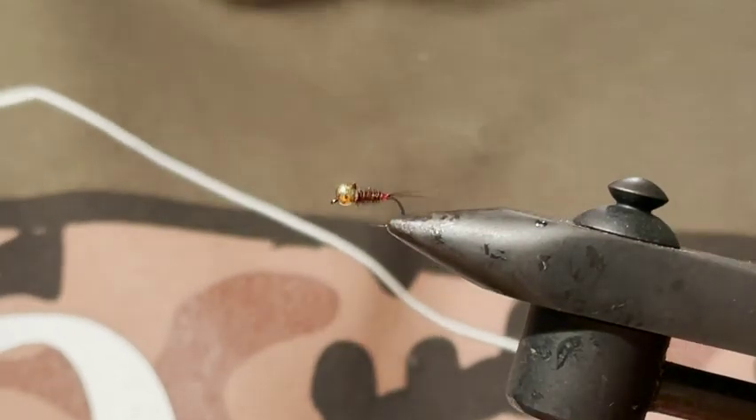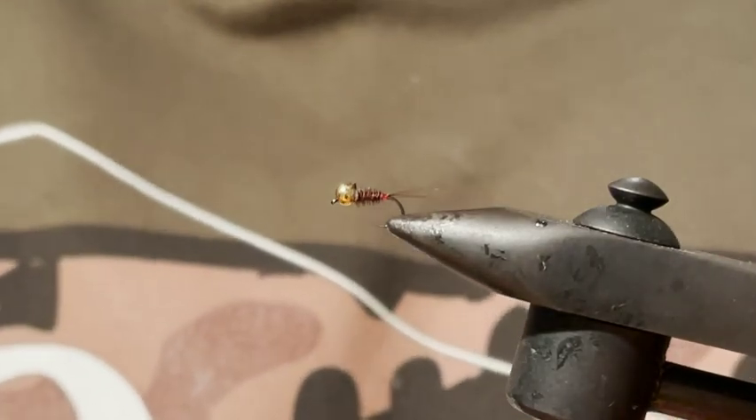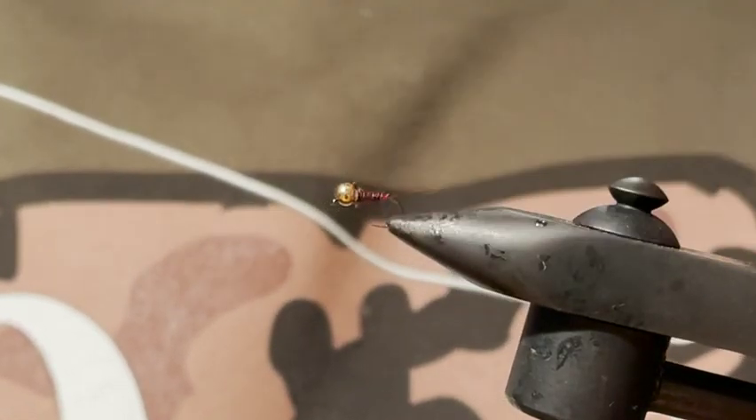Hey everyone, today I'm going to tie for you a river nymph that was one of my most effective patterns whilst competing at the World Fly Fishing Championships just gone in Slovakia. Since returning back home here in Australia it's been amazing, so I thought it's one I should show you.